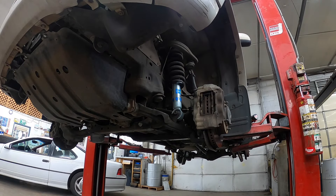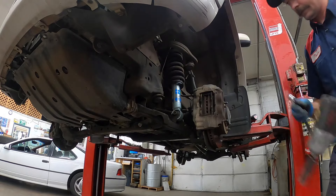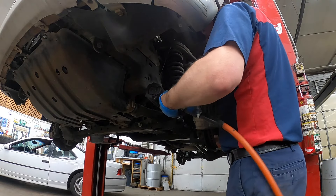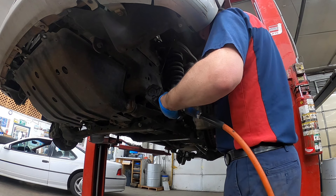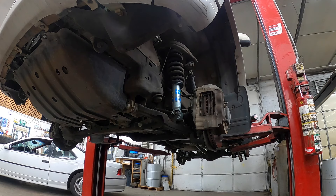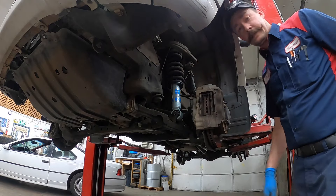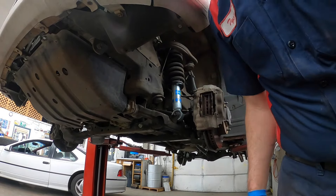Do not — I repeat — do not use an impact on these. Don't do that. Torque them to whatever. You don't come here for tips. Last but not least is this guy.